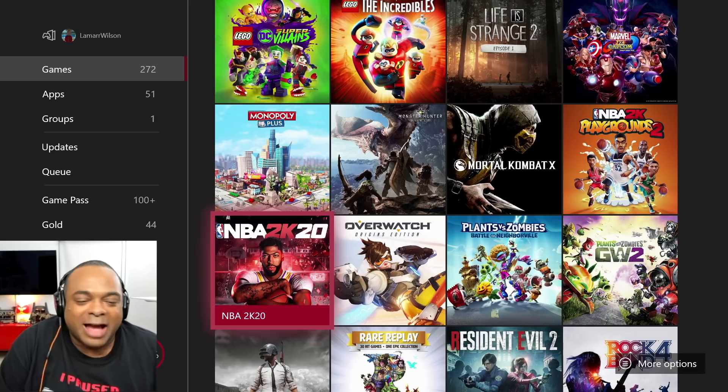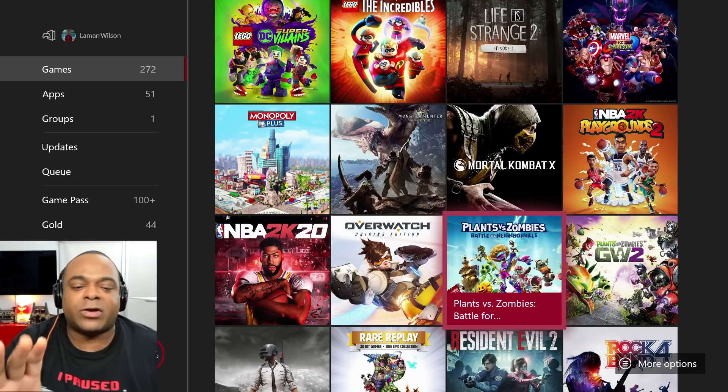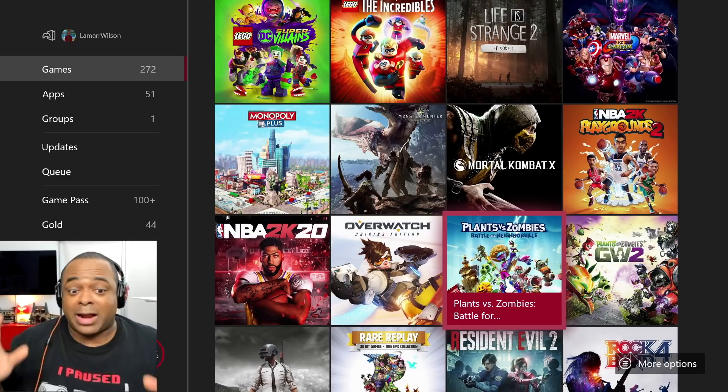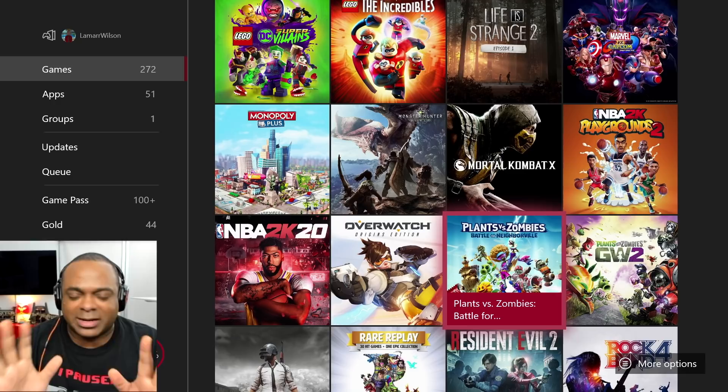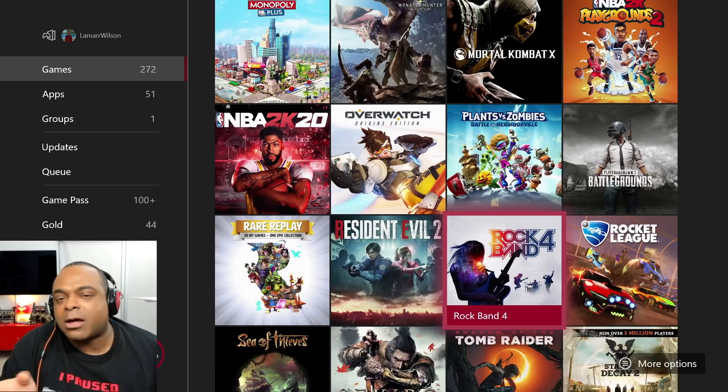NBA 2K20 — as of the recording of this I have not started it yet, but I plan to this weekend, so by the time you watch this I will have played some of it. Plants vs. Zombies: Battle for Neighborville — I'm playing with a friend right now. I guess you could call it early access — they're not going to fully launch until October. But I'm having so much fun with this game. It is delightfully great. It's Call of Duty with plants and zombies. It's great, I love the game.